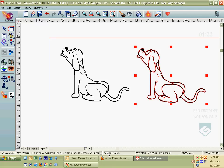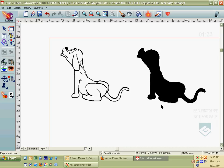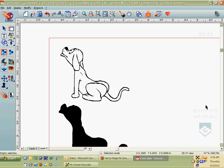I'm going to ungroup one of them, click off to the side so nothing is selected, and then just grab the outside edge and move that off to the side. That leaves me with all the inside parts, which I'll select and delete. So now I've got the outside edge of the dog and the original dog clipart.